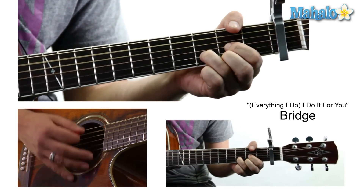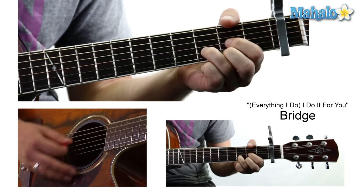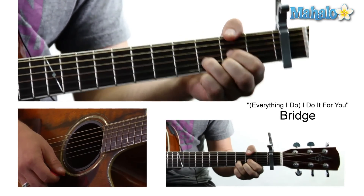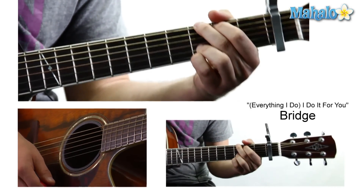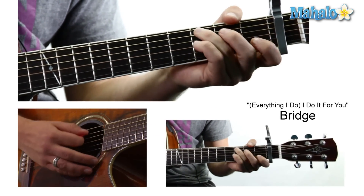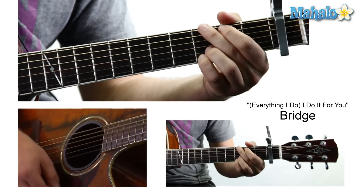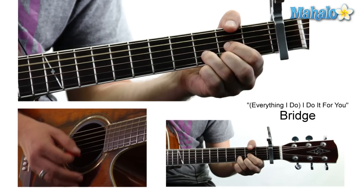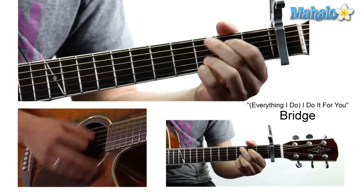That's a strange key change right there. That's going to be a D: mute, zero, zero, two, three, two. 'All the way.' And no, I don't sing like Bryan Adams, but maybe you do. G. 'All the way.' And that's it — so: 'all the time, all the way.'